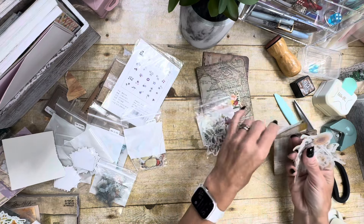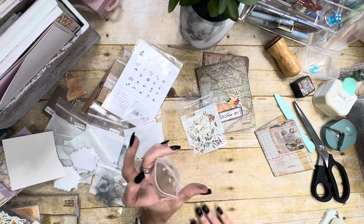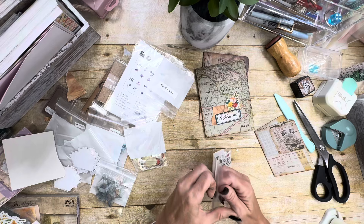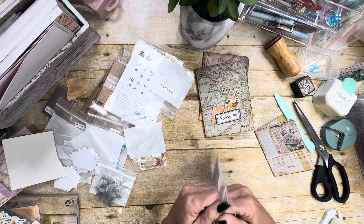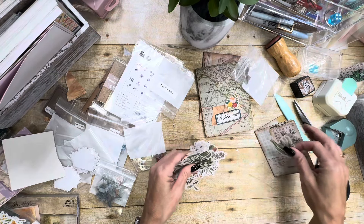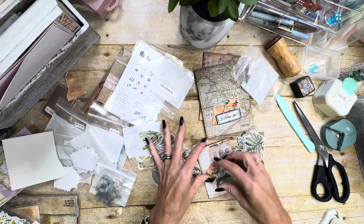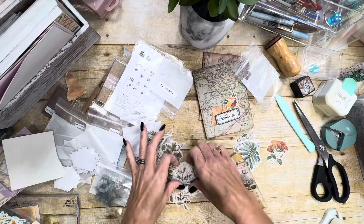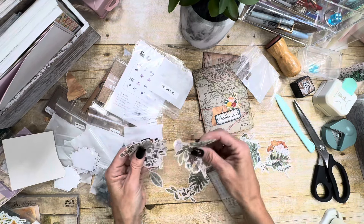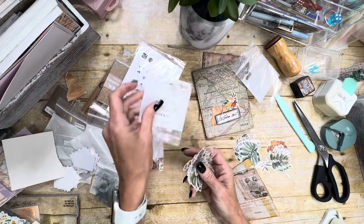We've got plenty of choices — the thing is just making those choices, which y'all know I'm not good at. I'm better off not having too many options, because when I have too many options it just messes with me and I cannot make a decision. We've got butterflies and we've got stamps. Let's see what a stamp might look like — that might be pretty. If we do a piece of this paper behind it, and then let's grab a label. I think labels make everything look better — that may be just my craziness. I think that would be cute like that, so let's do that.